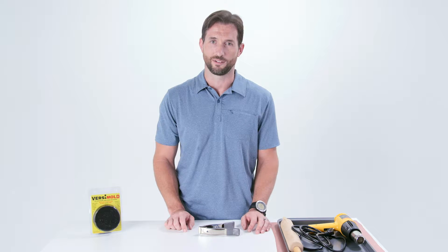One of my absolute favorite hobbies is woodworking. Nothing makes me happier than a finished product that I can be proud of.